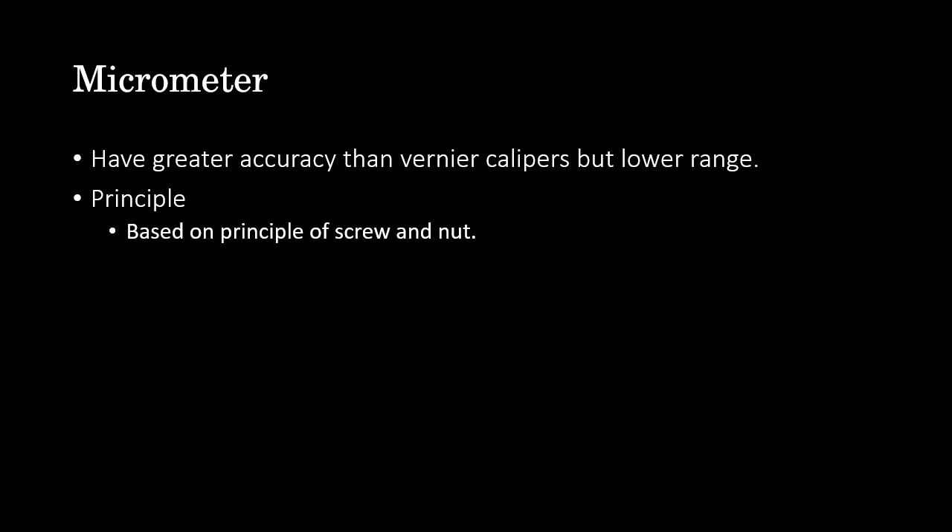Micrometers work on the principle of screw and nut. When a screw is turned through one revolution, the nut advances by one pitch distance. Pitch is the distance between corresponding points on neighboring threads, indicated by 'p'. So one rotation of the screw corresponds to a linear movement equal to the pitch. If the circumference of the screw is divided into n equal parts, then rotation of one division will cause the nut to advance through pitch divided by n.